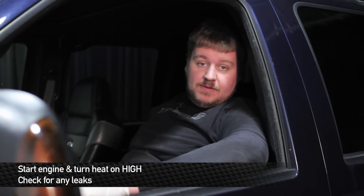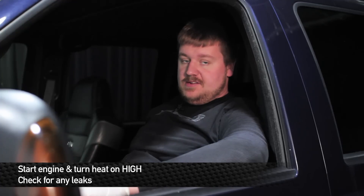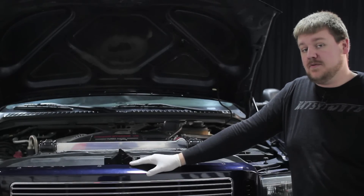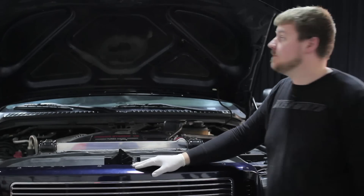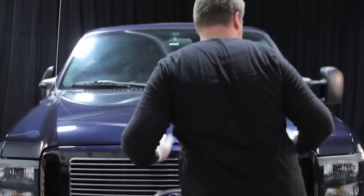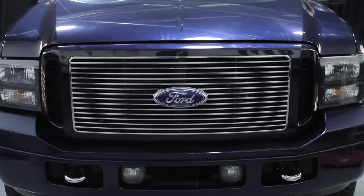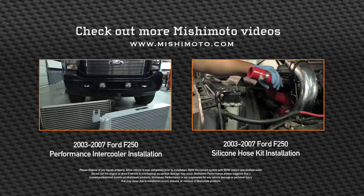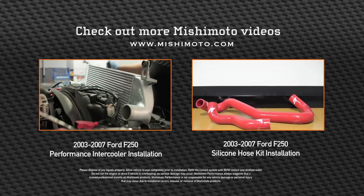Now that we have the cooling system all filled up, we're going to go ahead and turn the truck on and put the heat on high — that'll help get some of the air bubbles out of the system. That concludes the install of your Mishimoto radiator. Go out and take it for a spin and enjoy your new Mishimoto products.